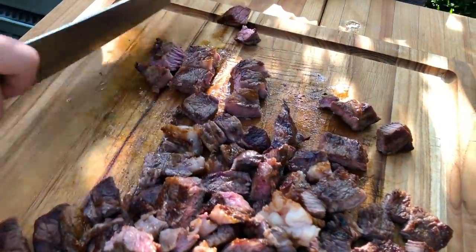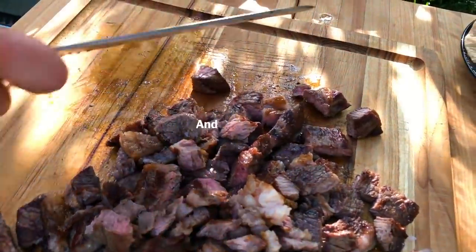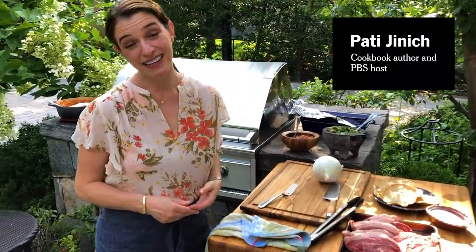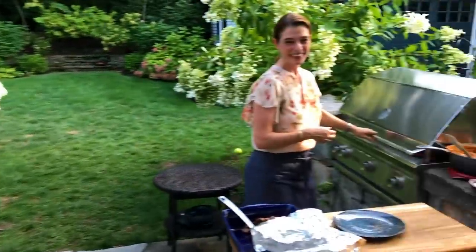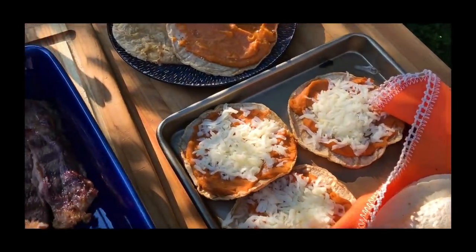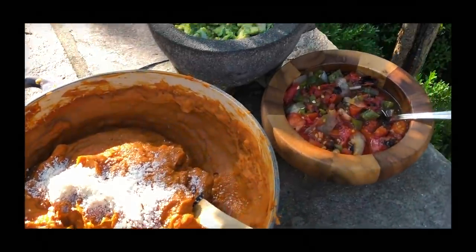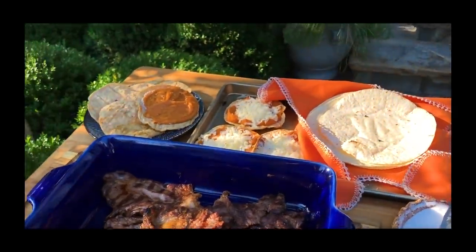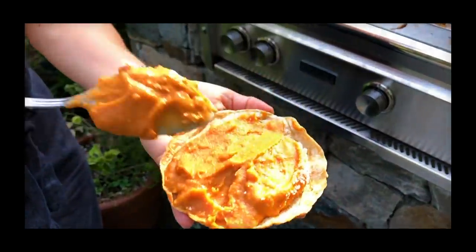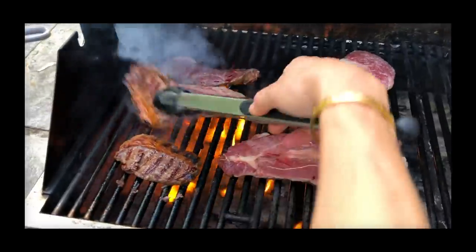You flip it when it's juicy, you leave it two more minutes, and then it rests and that's that. Hey, I'm Pati Jinich and we're here in my home — my kids are helping me film this video. We're not making carne asada tacos the way I grew up thinking about it, having been born and raised in Mexico City. We're doing carne asada the way I learned to make it in Sonora.